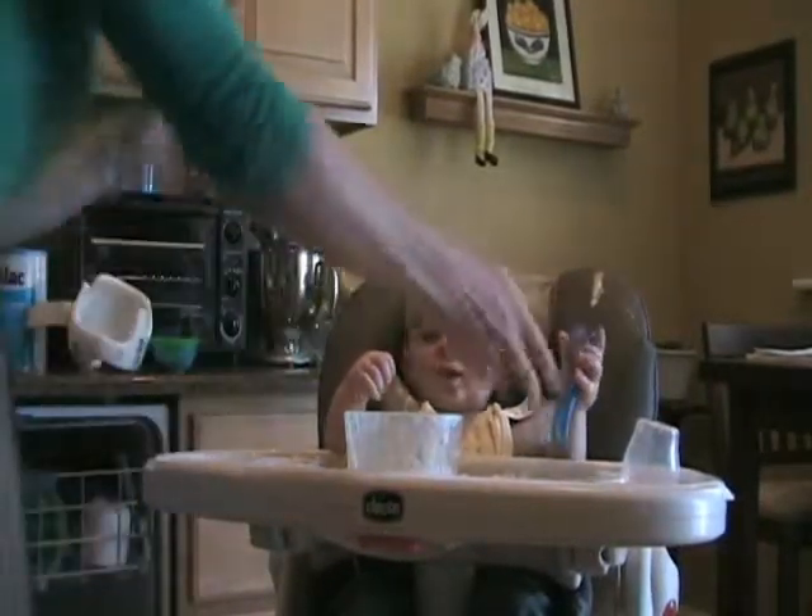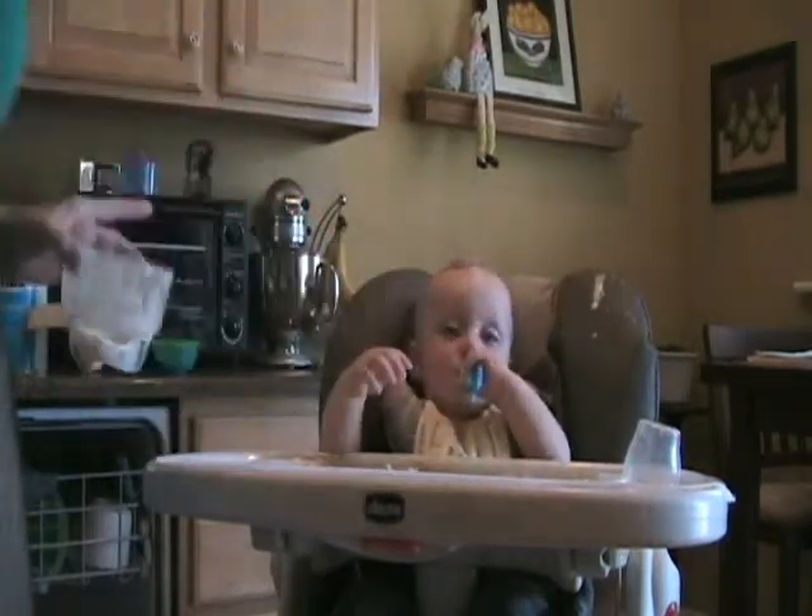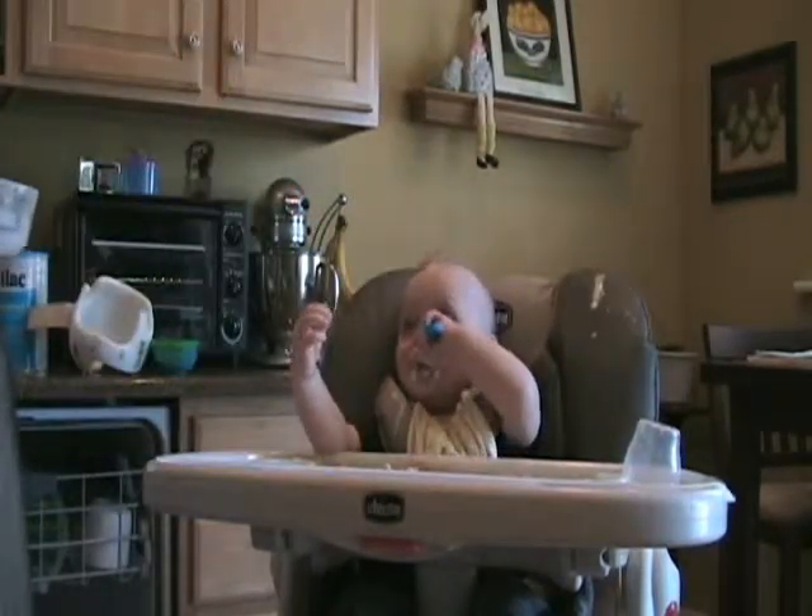Okay, here we are learning to feed ourselves, aren't we? Now this is a big step for Max. Watch this. We load the spoon up. He takes it and puts it in his mouth. What a good boy!